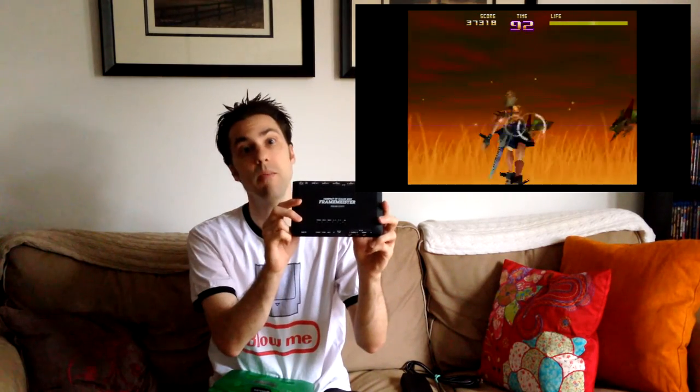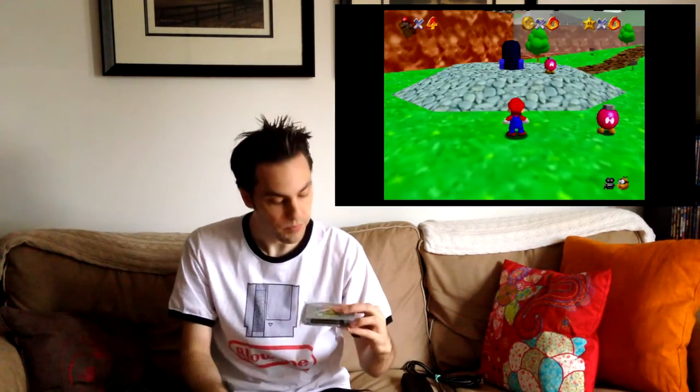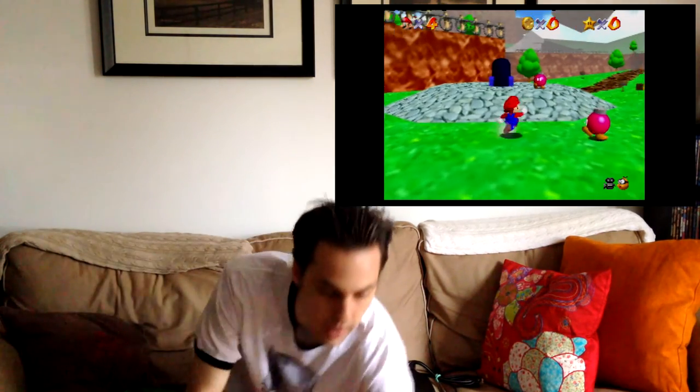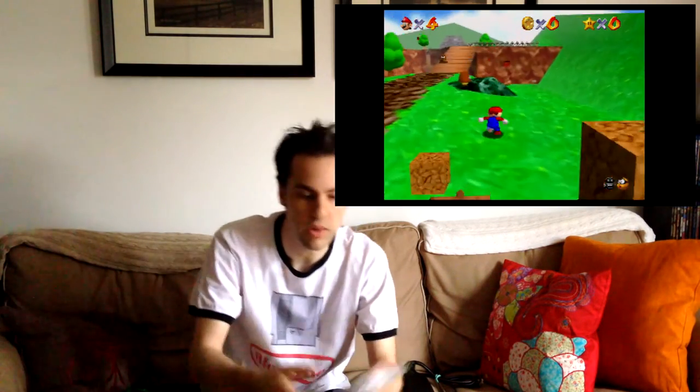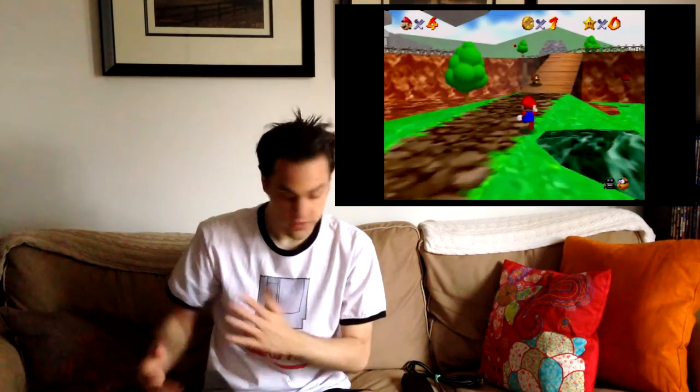As I'm talking, you should be seeing the gameplay footage, which includes stuff like Super Mario 64. I've also got games like Jet Force Gemini and a whole bunch of other games I brought back that I'm looking forward to checking out.